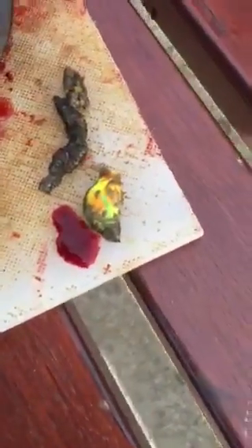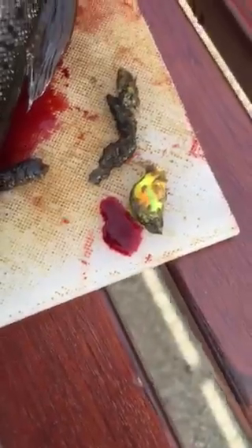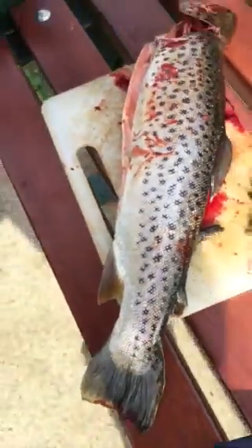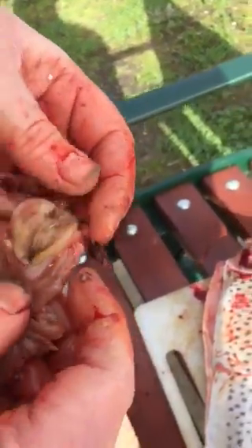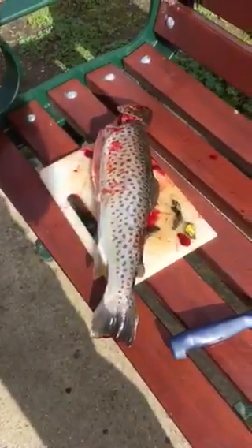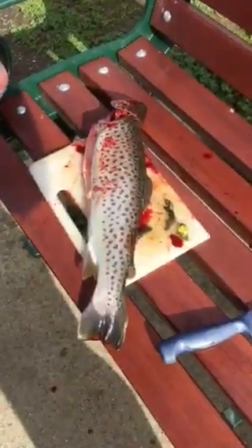No maggots — I'm very disappointed. But power bait — look at that. He's got power bait, weed, and a mud eye. He's got another power bait going down here, a bit more power bait. So they like the power bait. That rainbow power bait — I think I was using smaller pieces than that.